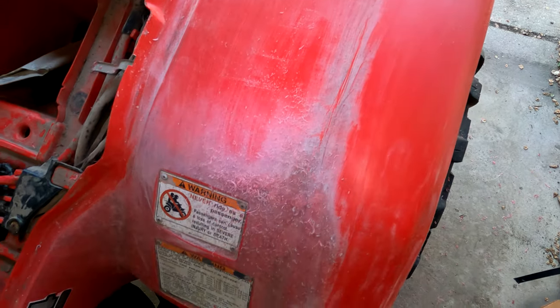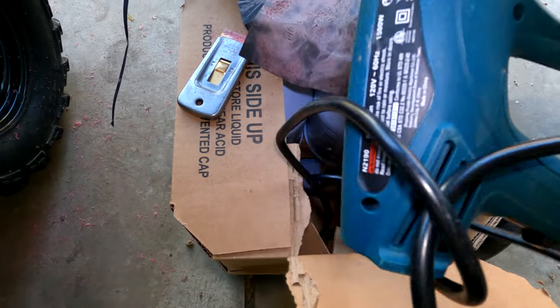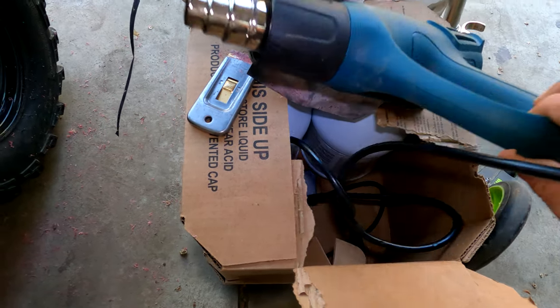It's looking good, kind of like that. I'm going to finish this section right here and then move on to using this heat gun next — I'll just heat up the plastic from there and see how well that works.